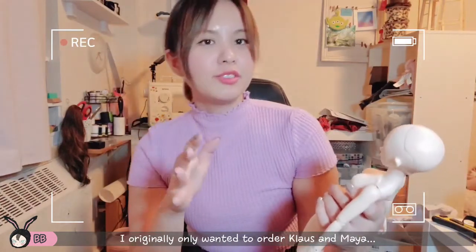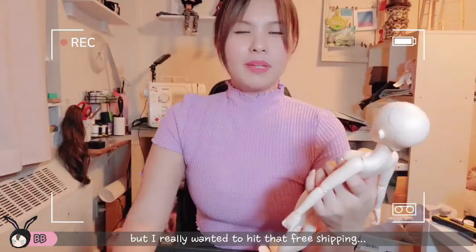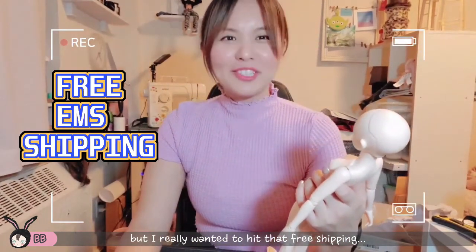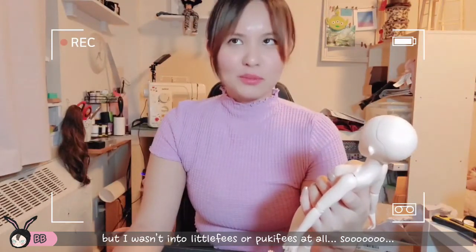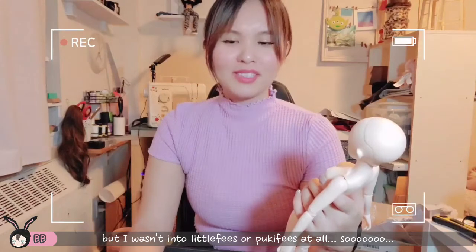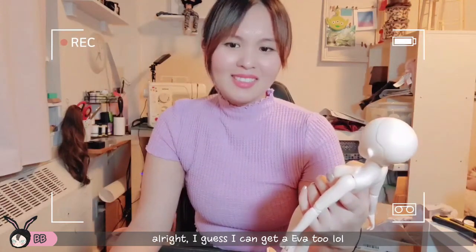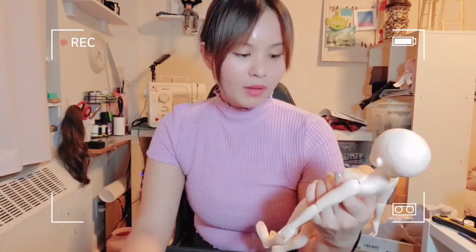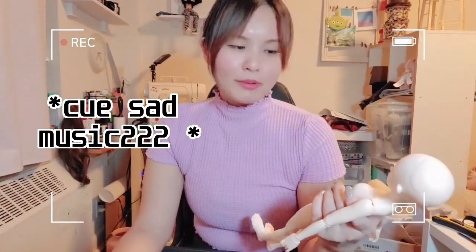I originally only wanted to order two Minifees — the Claus and the Maya. But I really wanted to hit that free shipping. I wasn't really into little fees or puki fees or whatever, so I was like, alright, I like the Eva, I guess I'll get her. That's why I got her — she's like an impulse buy. I might sell her, or I might give her a facelift. I don't know.